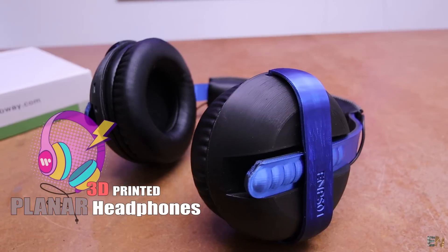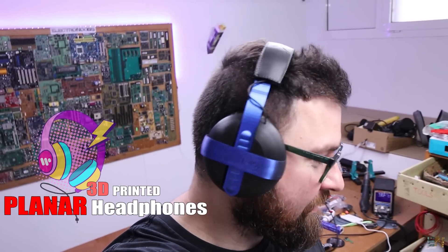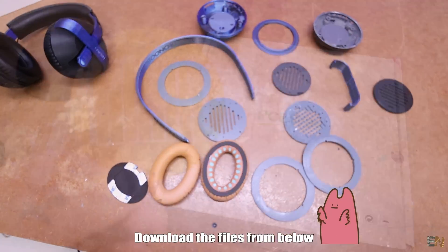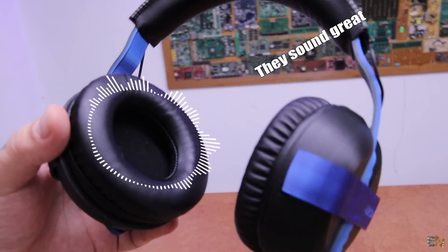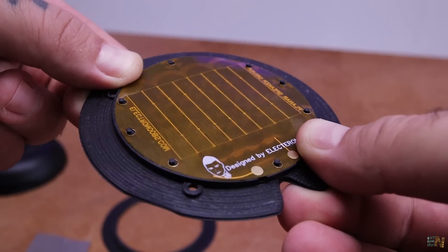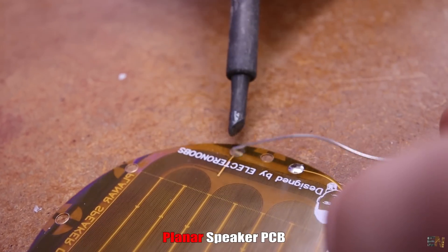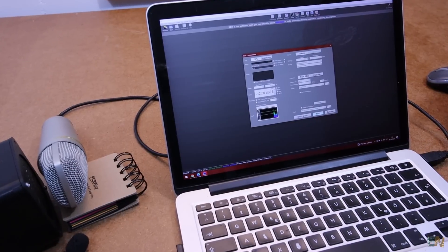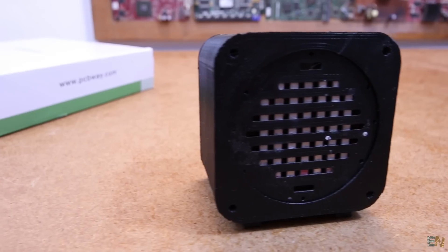I've designed my own headphones from scratch and they look really nice. And you can do the same because I'm sharing everything for free on my website. They also sound great, pun intended. The cool part is that even the speaker was designed by me — I showed you this planar speaker design a few months back. So if you want to know more about how I've designed the planar speaker PCB, the magnet configuration and all that, check my previous video on the topic.